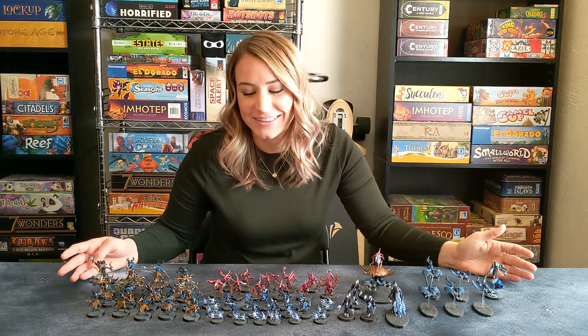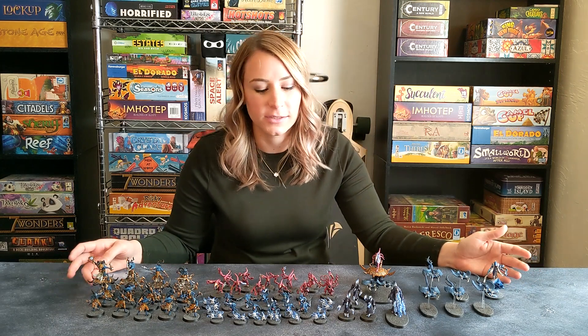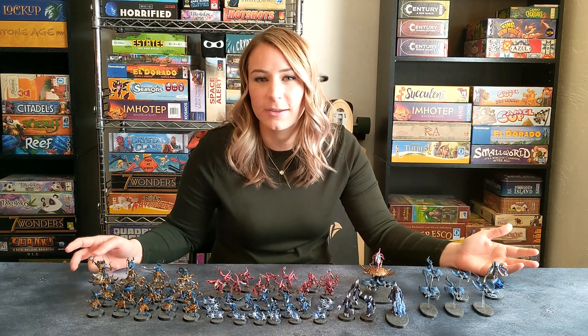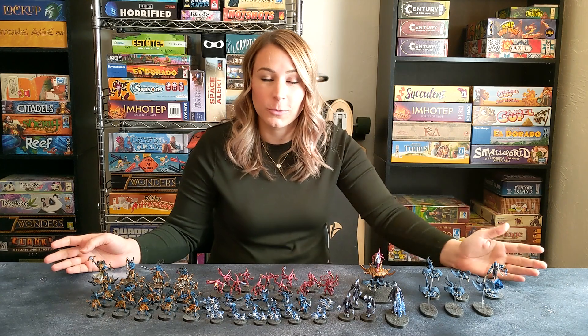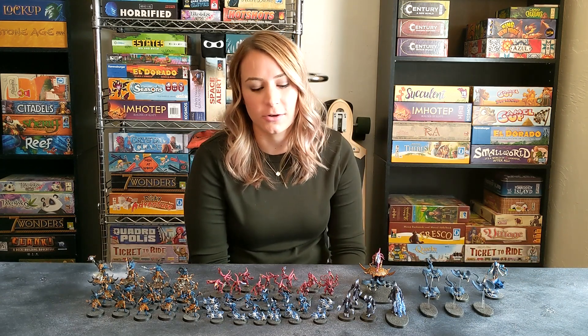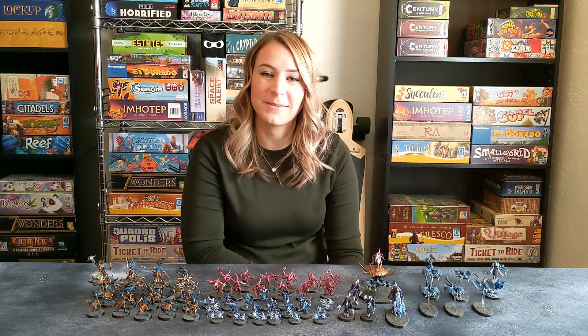So overall, the Tzeentch army — although they were tough to paint — is still by far one of my favorite armies. I love the way they turned out, and I like playing with them and reading about them. Going forward, we will be doing more army showcases on this channel. Feel free to like, comment, or subscribe, and we'll see you back next time. Bye!